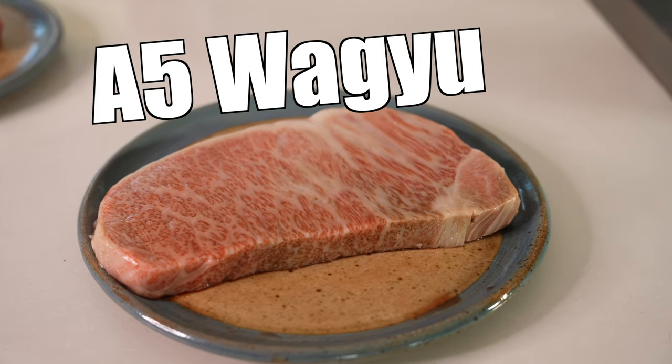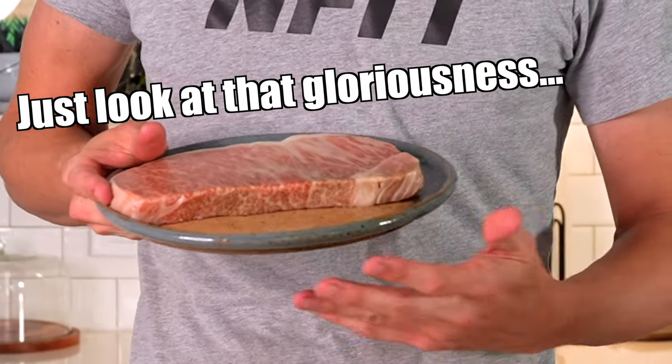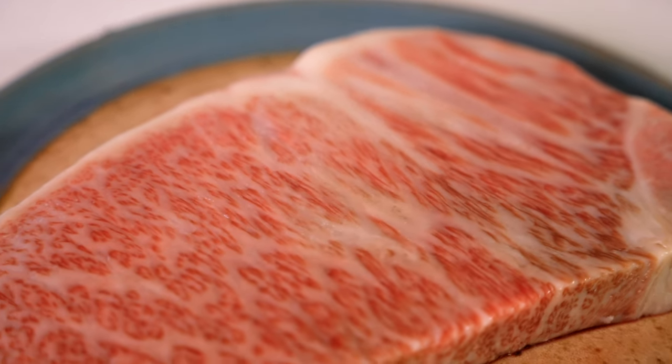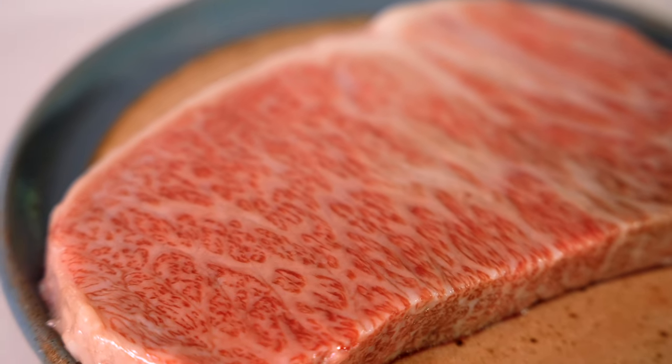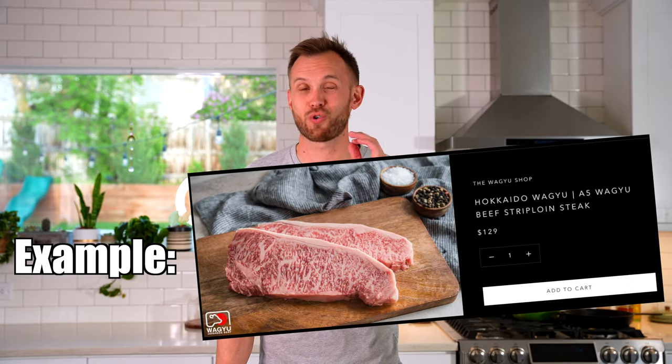If you've watched many videos on YouTube about steak, you have probably heard of A5 Wagyu — the crowning achievement of all beef out there. It's a steak so marbled with flavorful fat that it just doesn't even look or taste like any steak you've tried before. A hallmark of A5 Wagyu is the fact that it is really expensive. If you can find it for $100 a pound, you are getting a crazy good deal, so it makes sense that you might not be buying this for every meal.